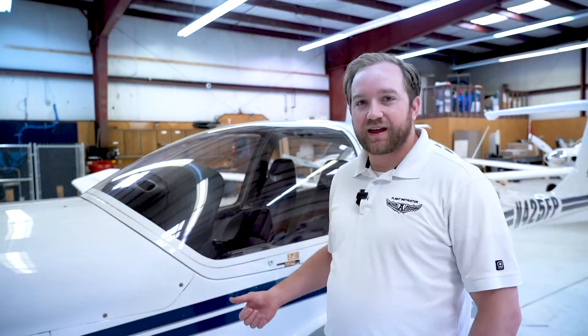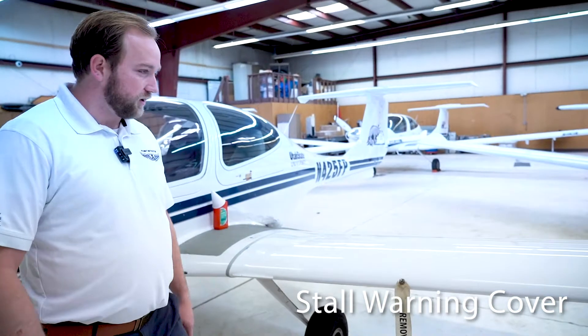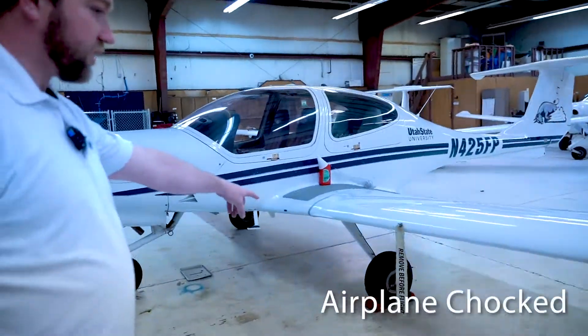The first thing is as you come out to the airplane, in a perfect world you come out to an airplane that's chalked and secured. You're going to have a stall warning horn cover, and down over here you're going to see a pitot tube cover, and then over here you'll see the airplane chalked.